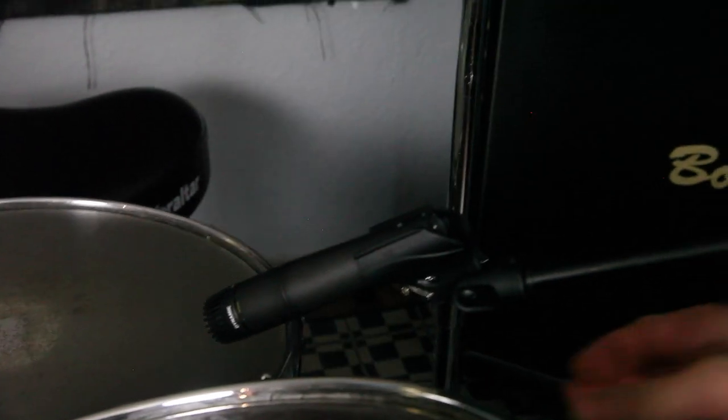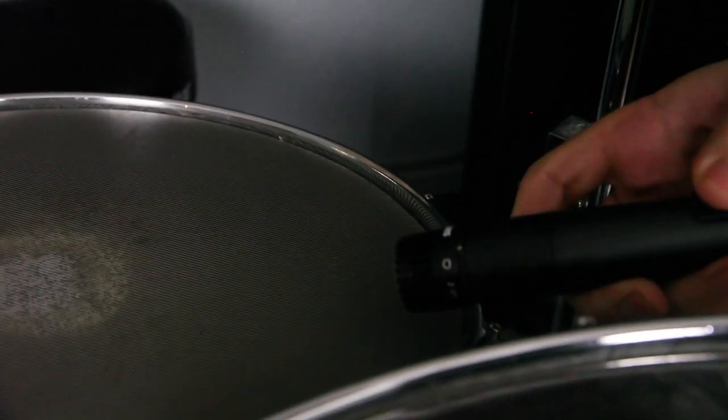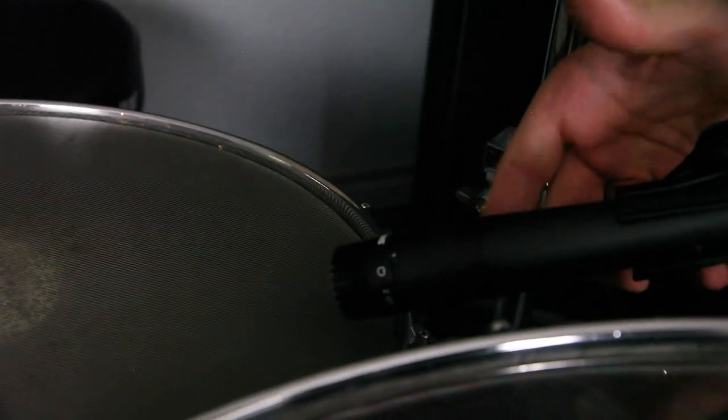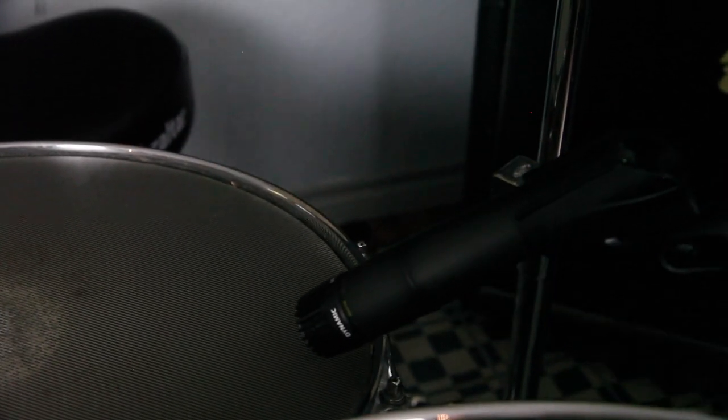I'll tighten it up. There are a few different patterns you could do on this. The more directly you go down on it, the more crack you'll get out of the snare drum. The more flat you lay across it, you'll get a little more pop out of it — it matters what you're going for. For right now, let's get a little bit of the crack out of it. That snare drum is mic'd up.